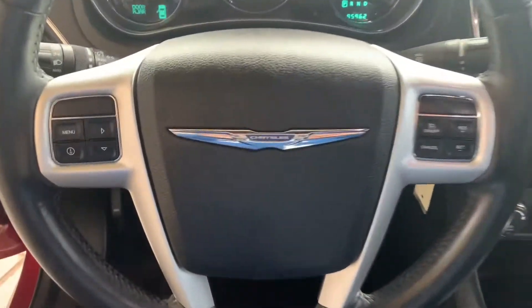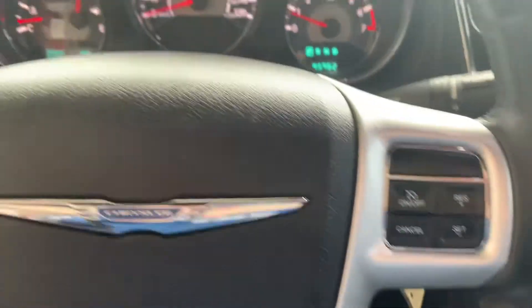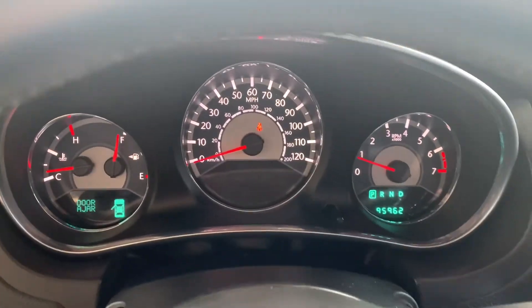Here's the steering wheel of the vehicle. To the left, you have some display controls, and on the right you've got your cruise control buttons. And there's your dash right there.